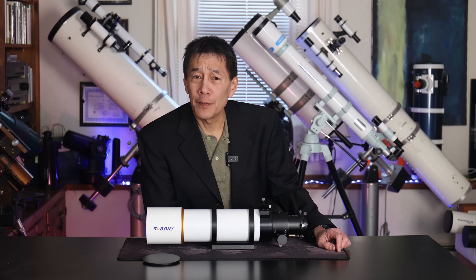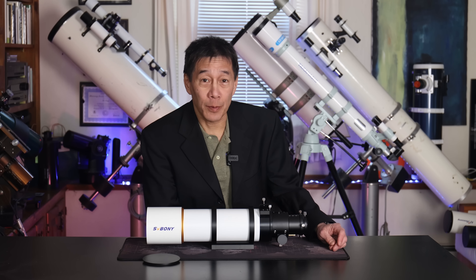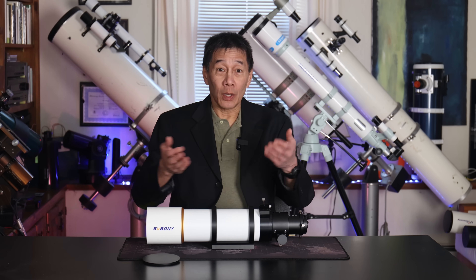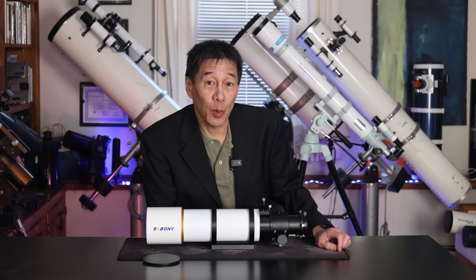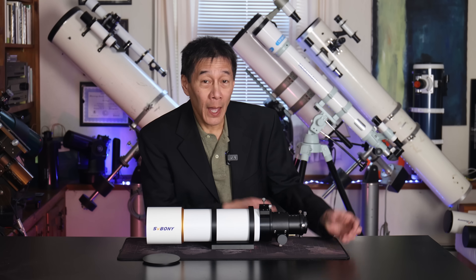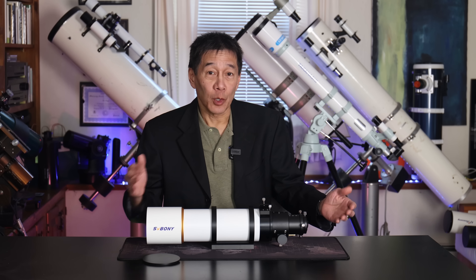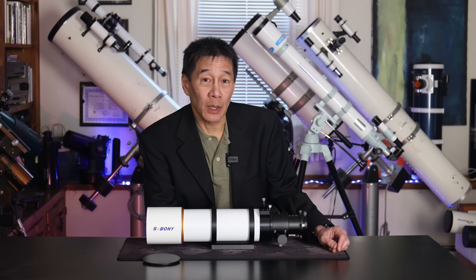Here's a review of the SV Boney SV48P Achromatic Refractor. It's a 90mm F5.5 refractor with a 500mm focal length. I have been getting a lot of requests to review this model, coming from both beginners and advanced astronomers alike.